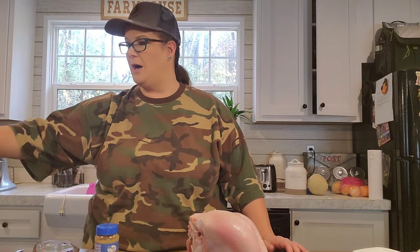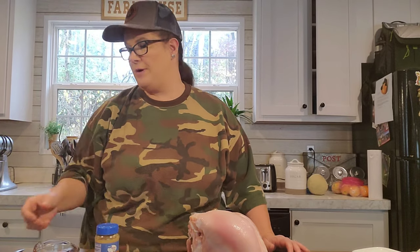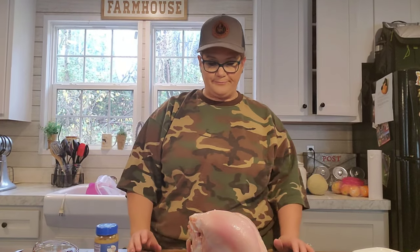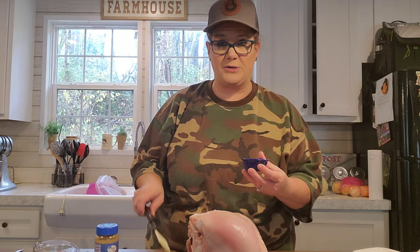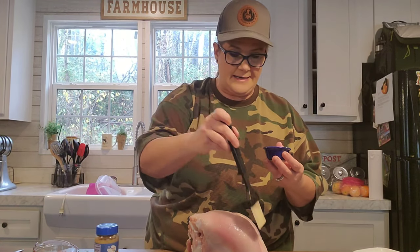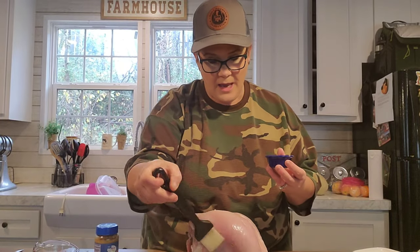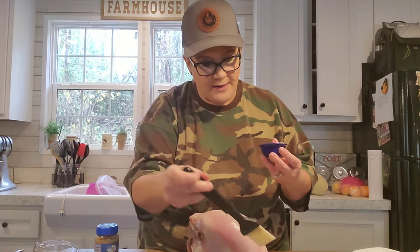Alright, go ahead and put your crockpot on low. Go ahead and turn it on and let it preheat while we're working with the turkey. First thing you want to do, wash your hands good because you're about to get messy and you're about to have to wash them again. Take your pastry brush, dip it in that oil, and you want to give this turkey a bath.